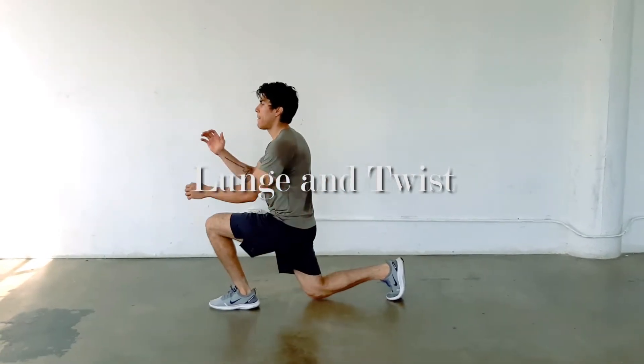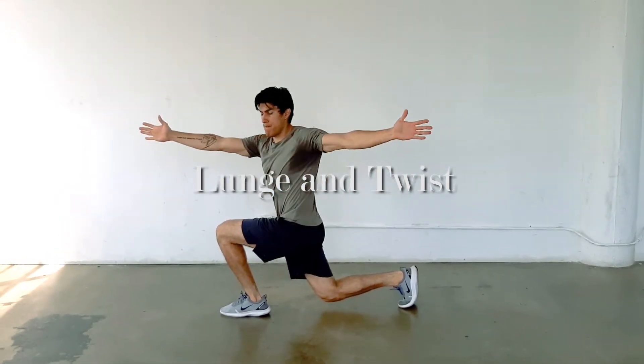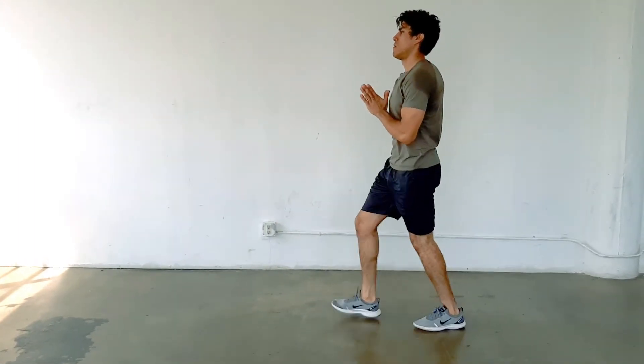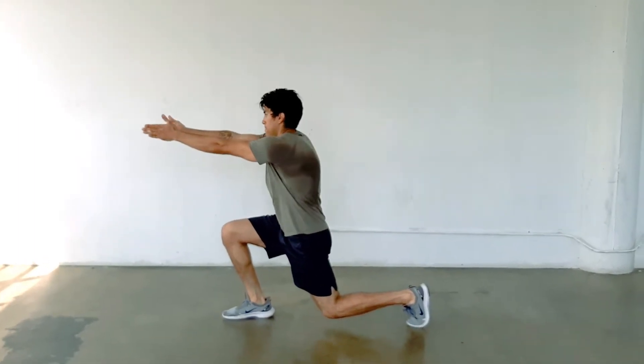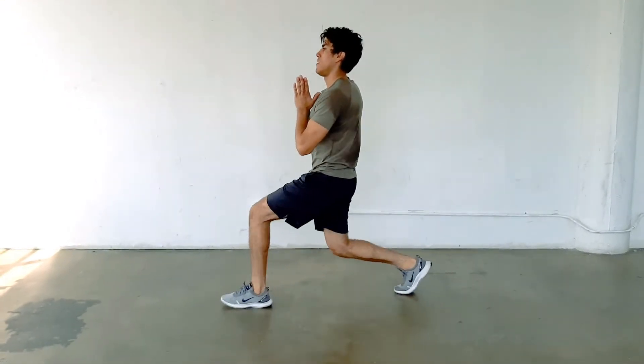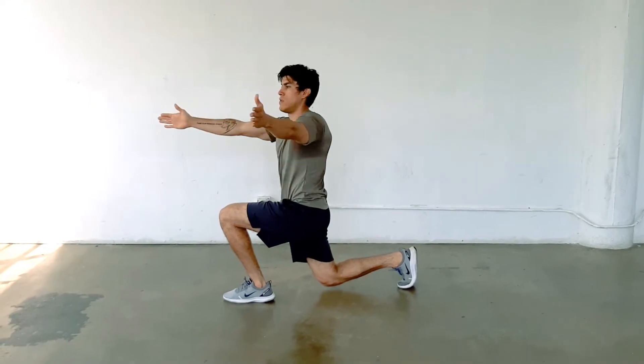For the lunge and twist, you'll perform a forward lunge, reach your arms out in front of you at the bottom of the lunge, and then twist towards the side of the forward knee — the closed side. This will work the rotational flexibility throughout your spine and work your stability throughout the lunge.